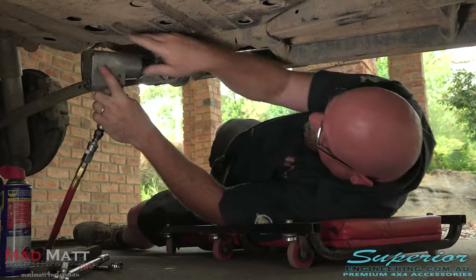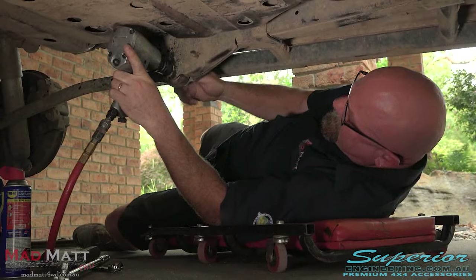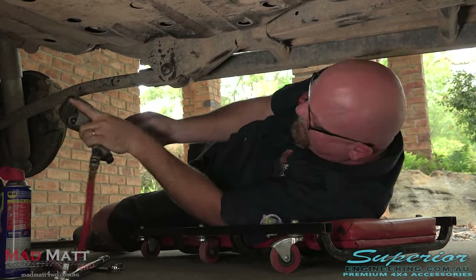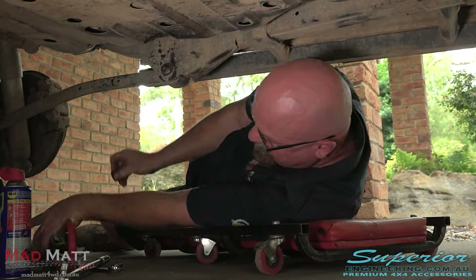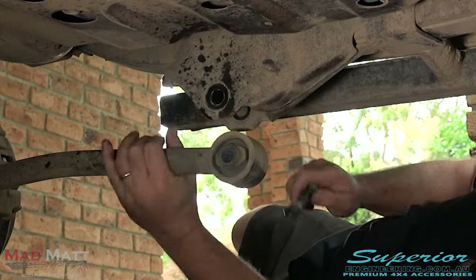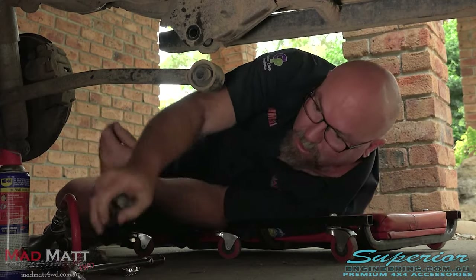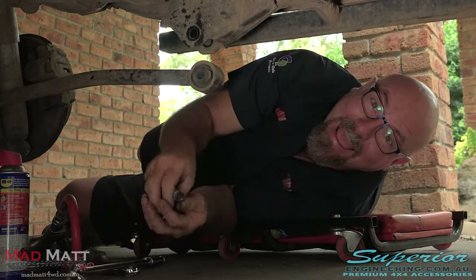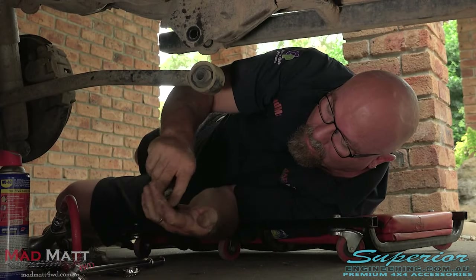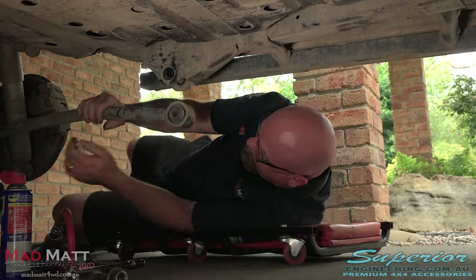Get out our favourite little Ugga Dugga, get that off there and get the bolt out. Another tip — I've already lost the washer; it doesn't take me long. I like to just put them back together like that so I don't lose things that way.